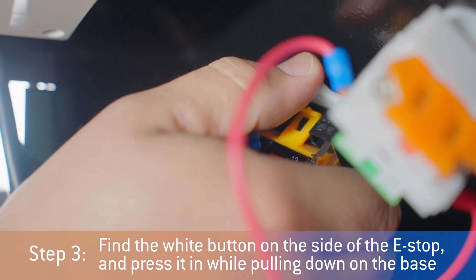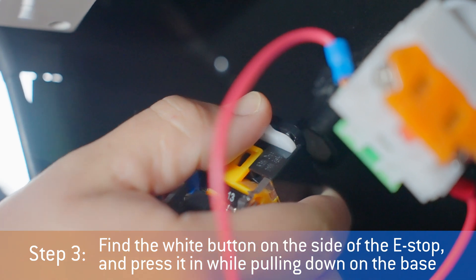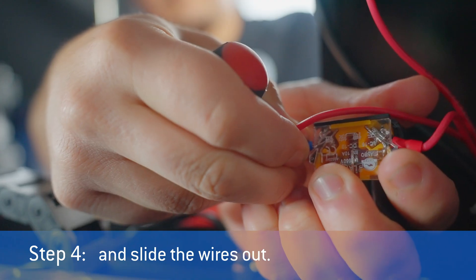Find the white button on the side of the e-stop and press it in while pulling down on the base. Then use the Phillips screwdriver to remove the two screws that hold the red wires in place and slide the wires out.